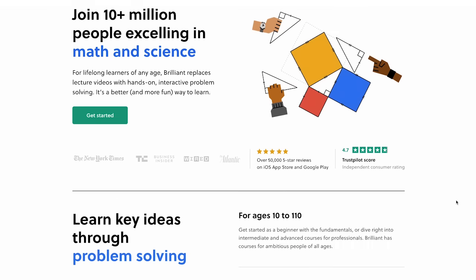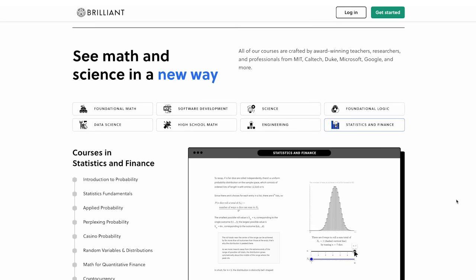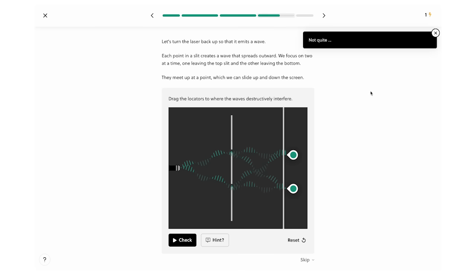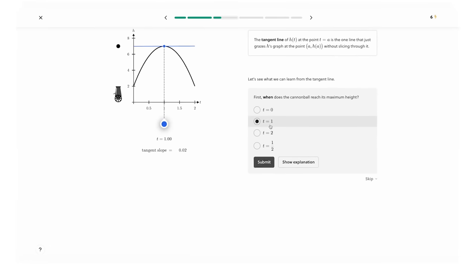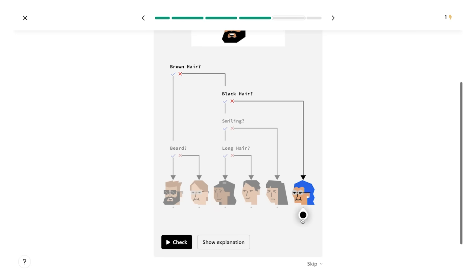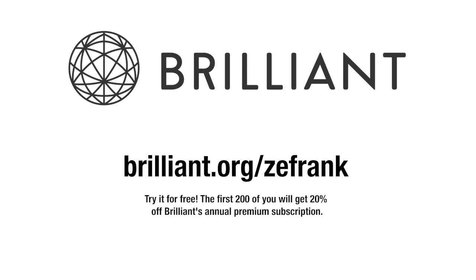Brilliant is a wonderful hands-on way to learn science, math, and computer science. They have thousands of lessons to choose from at levels ranging from beginner to expert. Science is sort of a long, passive-aggressive argument about everything — spider's feet, whether there's more than one universe, who is the best Batman. Brilliant helps ground you in the concepts you'll need to really appreciate these arguments. It teaches you how to be a better thinker. There are courses in scientific thinking where you can build your intuition about things like gravity, light, movement, and heat. You can also take courses in geometry or calculus to see how mathematical languages can describe and predict how the world around us behaves, or courses in computer science. To get started for free, visit brilliant.org/zayfrank. The first 200 of you will get 20% off Brilliant's annual premium subscription.